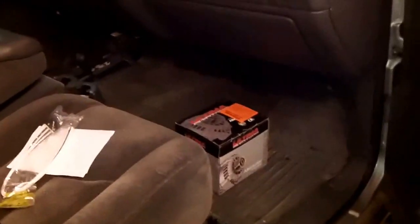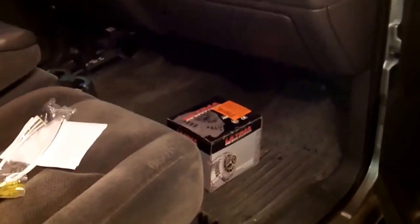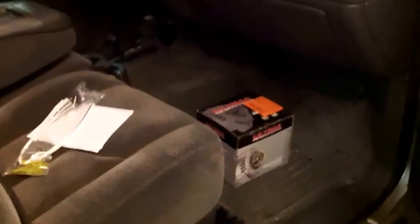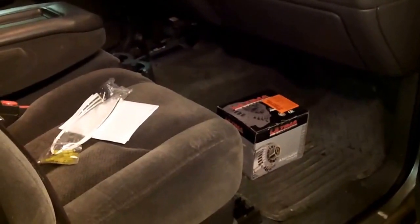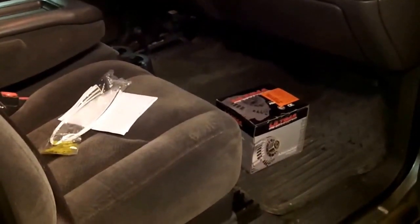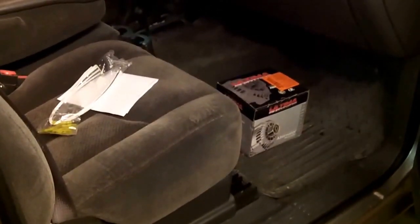Branching off from the first video - tonight, alternator is installed. I believe the issue is fixed. As soon as I started up, she went right up to like 14 and a half, 15 volts. I turned everything on and she never dropped below 13 and a half.